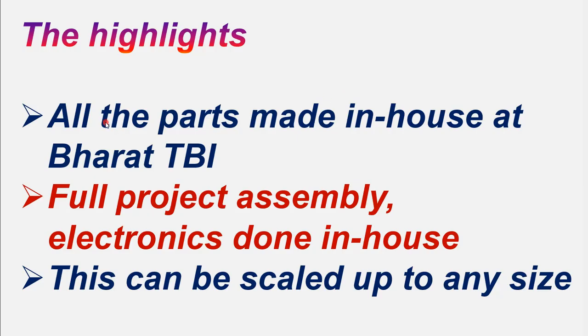Here we developed a scissor type lifting platform to lift a mass of about 5–10 kg. All the parts were made in-house at the Bharath Technology Resource Incubator. We have excellent facility on laser-based cutting and marking techniques and technologies, and we used that technology for making this project.